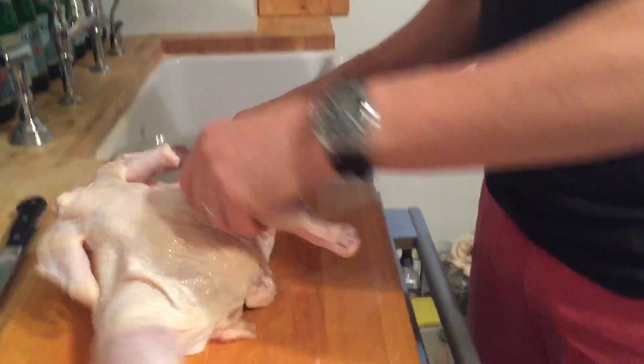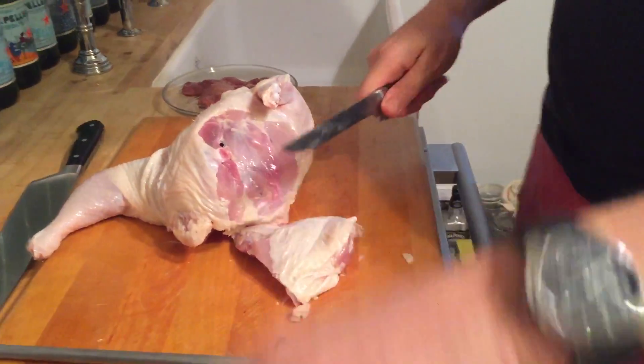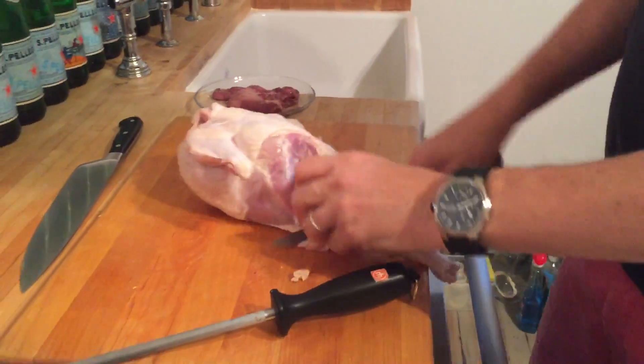The first thing you do is make an incision into the legs. Go like that, flip them. That's the oyster — that's the best part of the chicken. Cut that in half. Then do this — same thing with the oyster, go around the oyster and down.